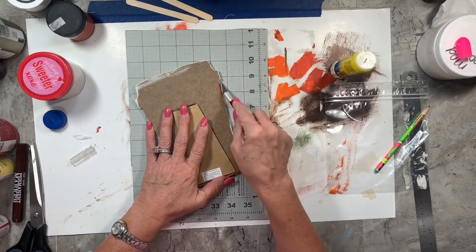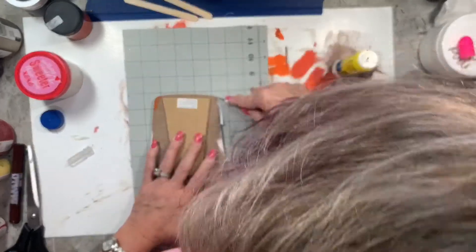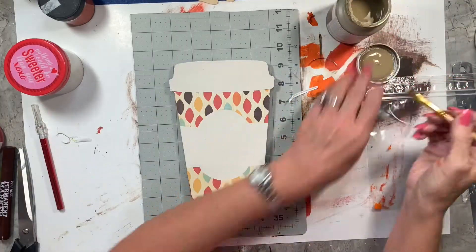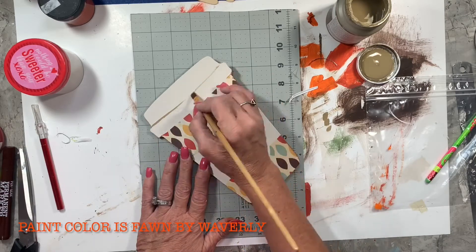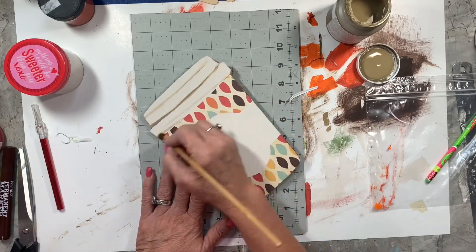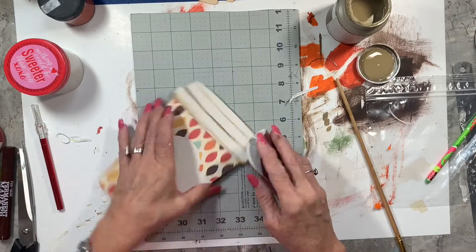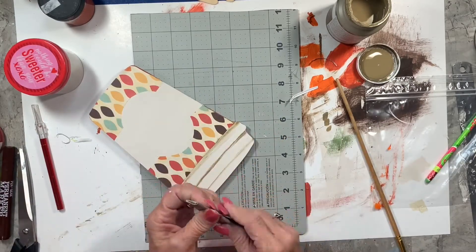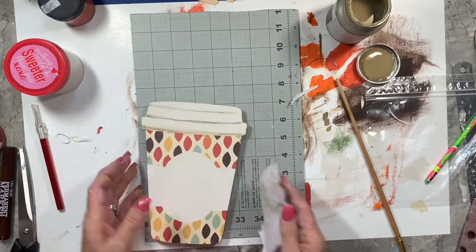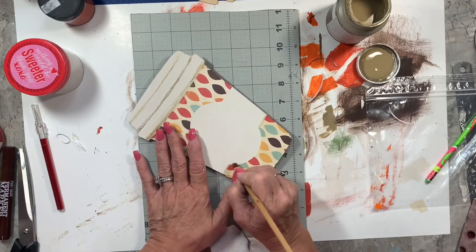So I glued that down. Those paper pads are the best — the best time to get them is when Hobby Lobby has scrapbook paper at half price. I got this one for about ten dollars and I've been using it and using it. Now I'm taking fawn by Waverly — I got it on clearance at Walmart — and I'm putting a little shadow in there to make it look like that lid on disposable cups. I got a little too much so I'm sanding it lightly with sandpaper, wiping it off, then going around the edges of the scrapbook paper with a flat brush to give it some dimension.